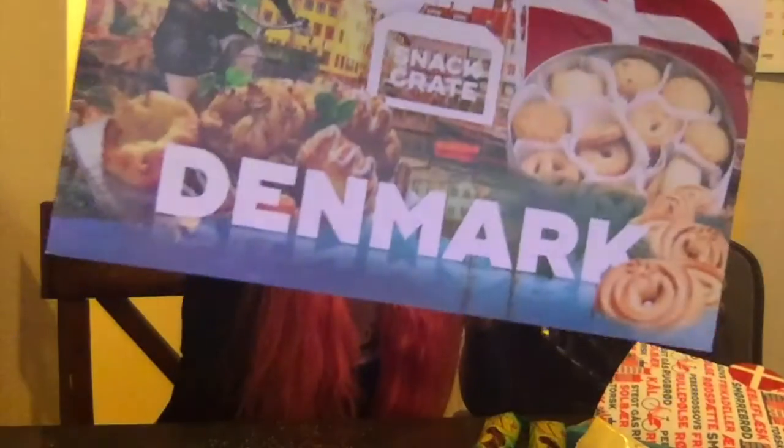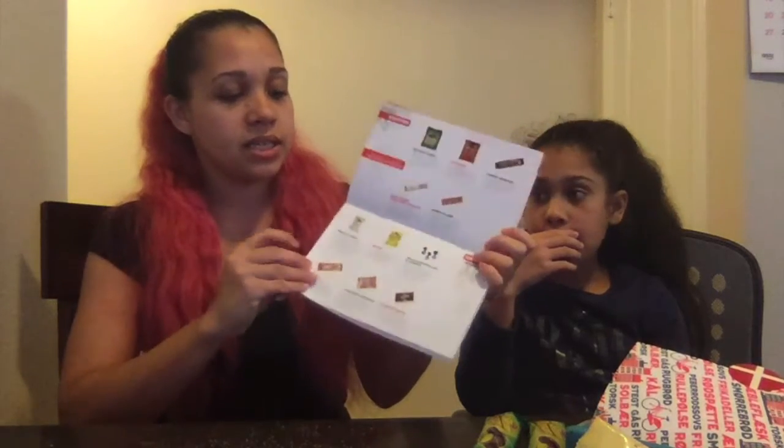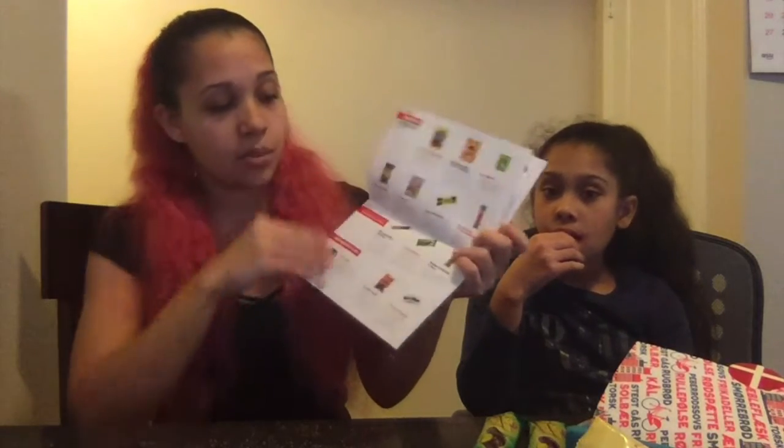The first box I got was only a dollar with free shipping. This one, since I was already subscribed, came out to $13 or $14. They do have a bigger one that comes with a drink. This month's box is Denmark, and inside there's a little brochure about Denmark and a page listing the snacks.